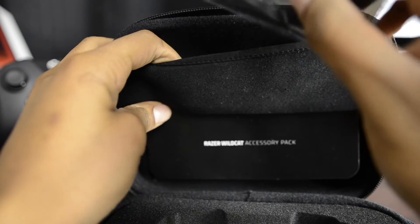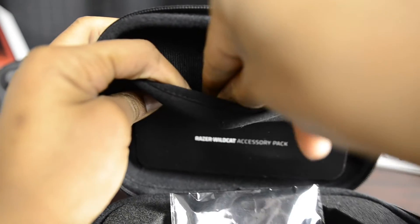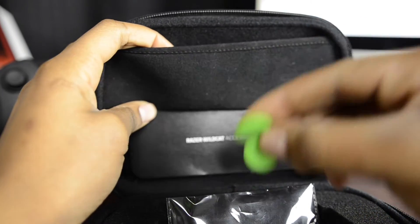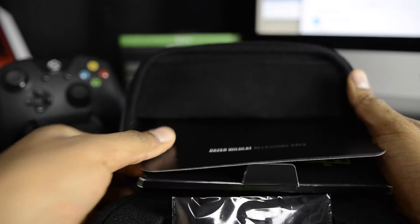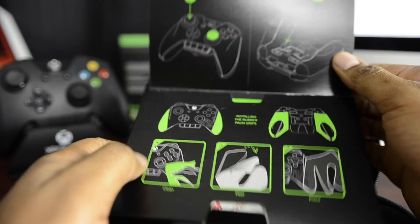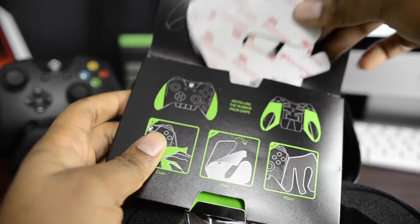I stuck the star-headed screwdriver in there, and the two rubber grips for the thumb sticks in there as well. It also comes with a little instruction manual on how to apply the sticker. More on that later.